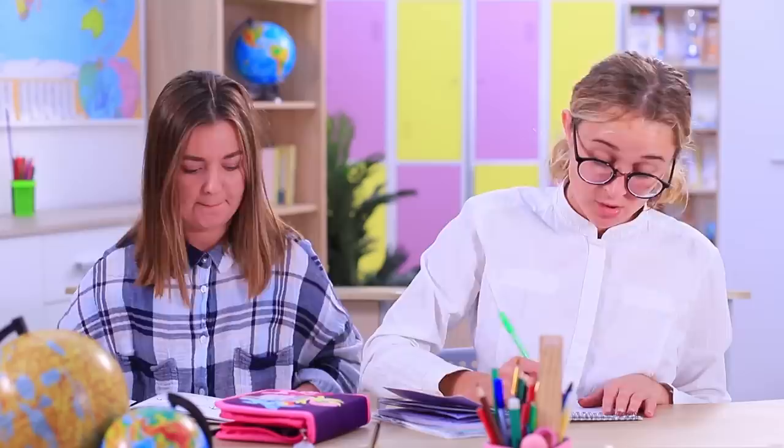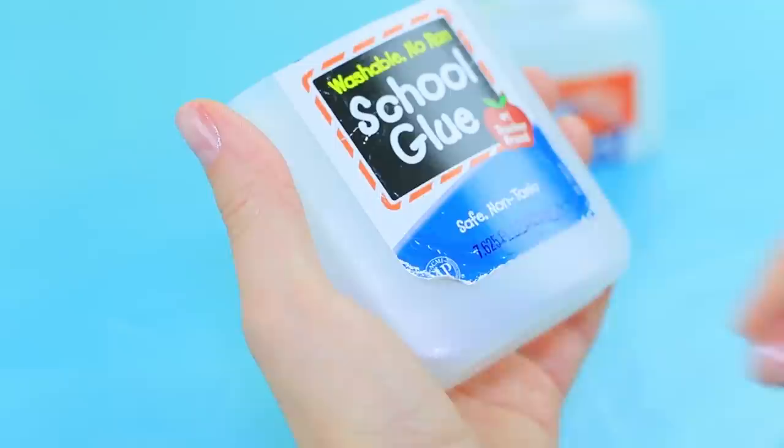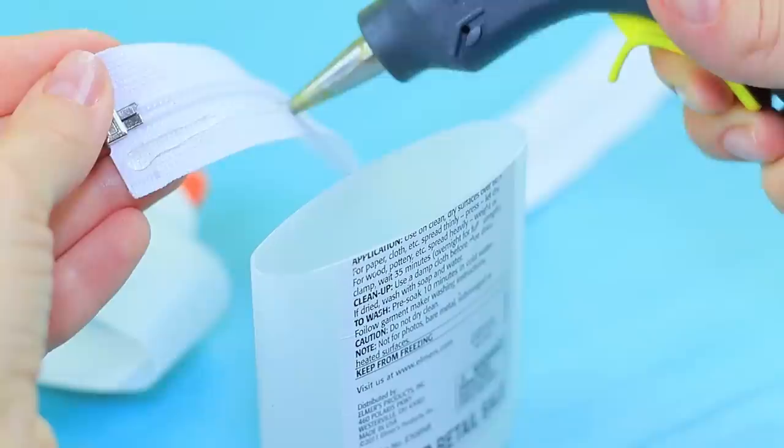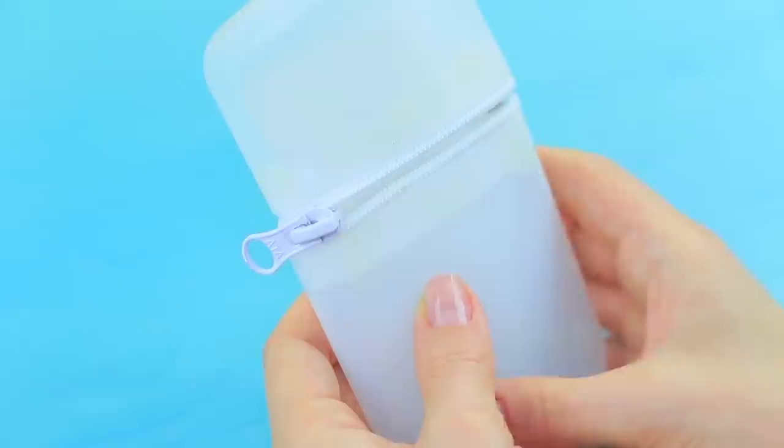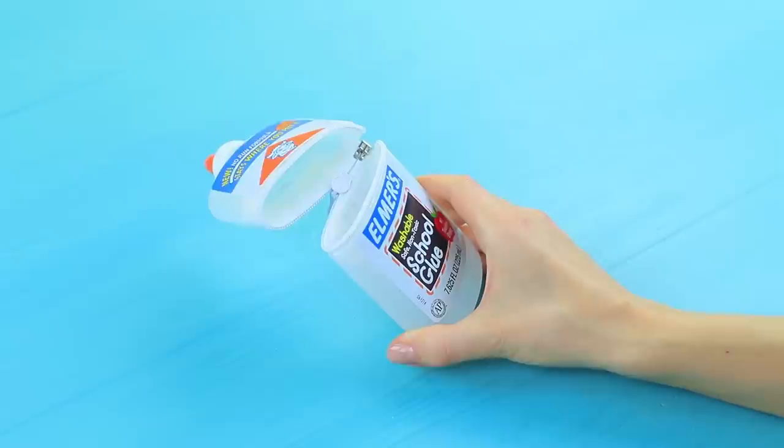The class is so boring! Thank goodness I brought my magic glue! Megan, check out my new nail case! Cut an empty glue bottle in half. Remove the label. Hot glue a zipper. Join the halves. Attach a new printed label. Put in orange wood cuticle sticks, a nail file, and nail scissors.